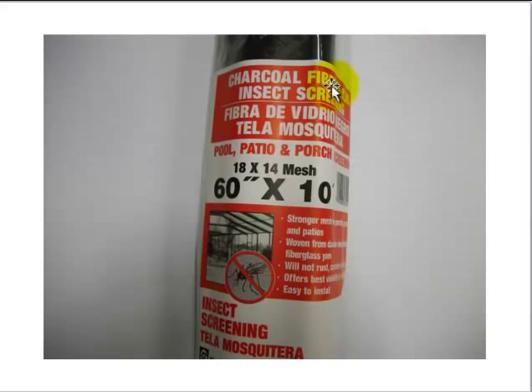Go to the store — Home Depot or Lowe's or someplace — and get a pool, patio, porch screen, insect screening, anything like this. Get the color closest to the screen that you want to patch on. It's a little bit like patching blue jeans — you put a blue jean patch on top of blue jeans. That's what you want to get. There are several shades of black and there's gray color also.